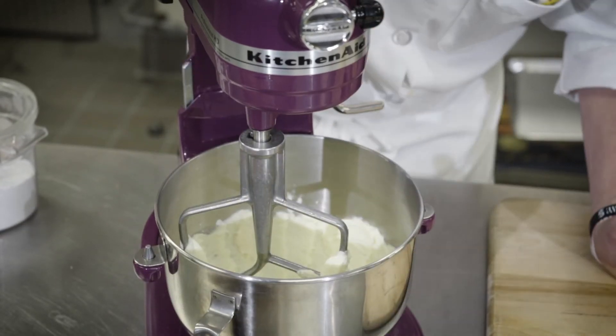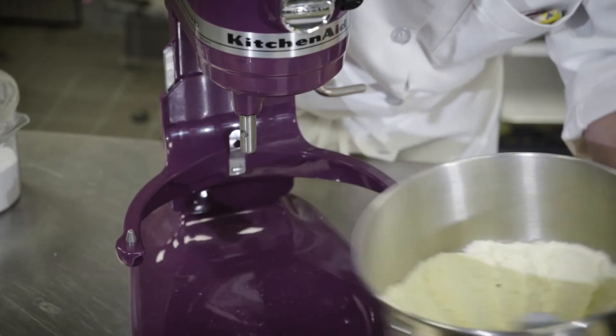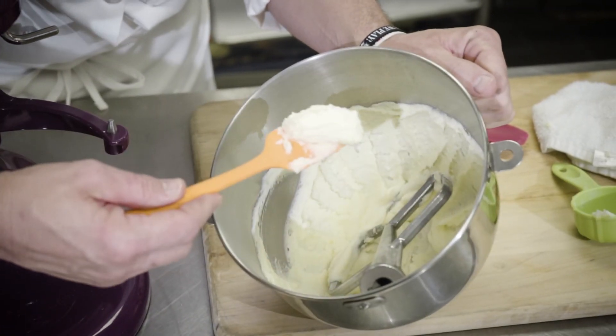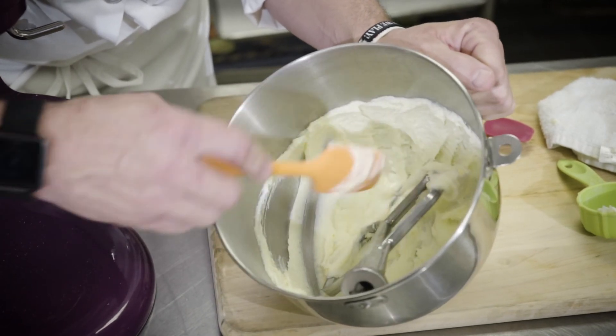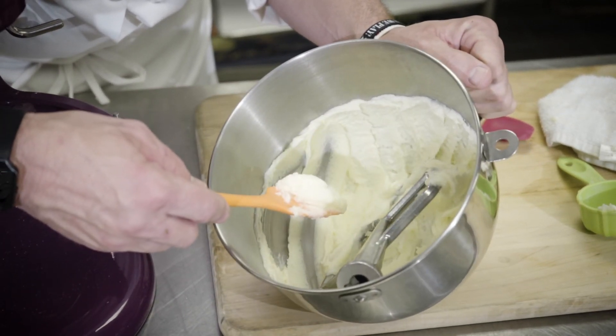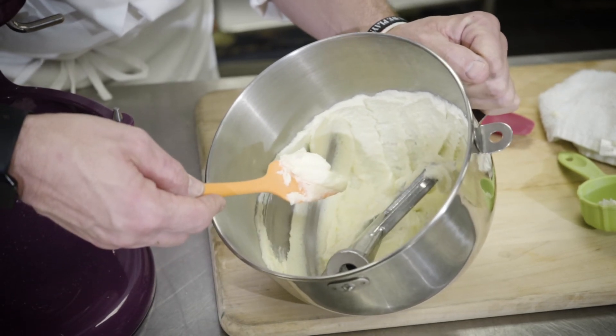At this point, it's been about nine total minutes. If you examine the product, it's about doubled in size, nice light consistency, lighter color, and almost an icing-type texture. We're ready to add the additional baked good ingredients — flour, eggs, and add-ins. Proper incorporation of butter and sugar for creaming is important to get a successful finalized product when baking.